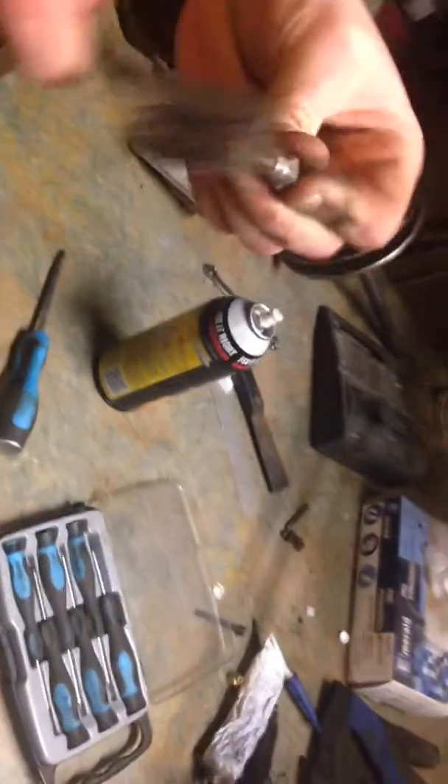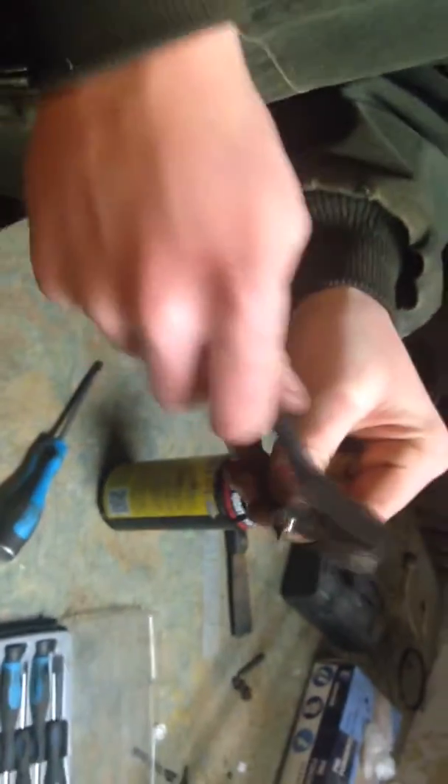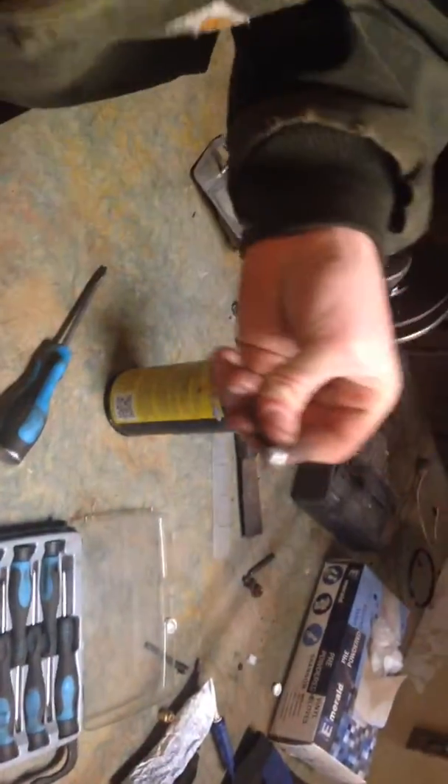He's just brushing that off with a fine wire brush. Don't use a wire wheel on a bench grinder or anything, because this is only brass here. Try spraying a little bit of carb cleaner on there. Then he's just gonna wipe that out — that gets all that varnish off.